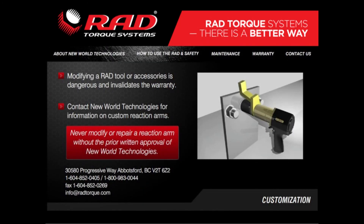When working under tight deadlines or in remote locations, you may be tempted to modify tools to accomplish a specific task. Modifying a RAD torque wrench, its reaction arms, or its accessories can create a dangerous working situation. Arbitrarily altering the materials or mechanism can defeat the safety standards built into our product and will void the warranty.